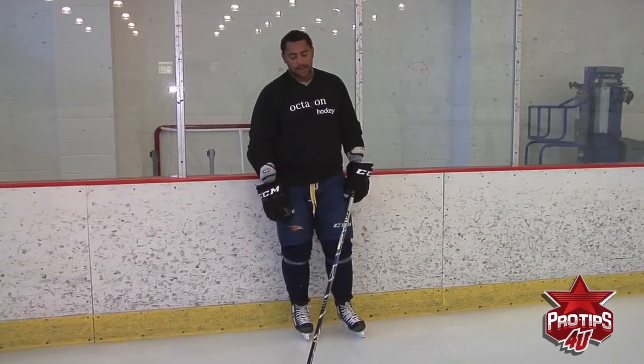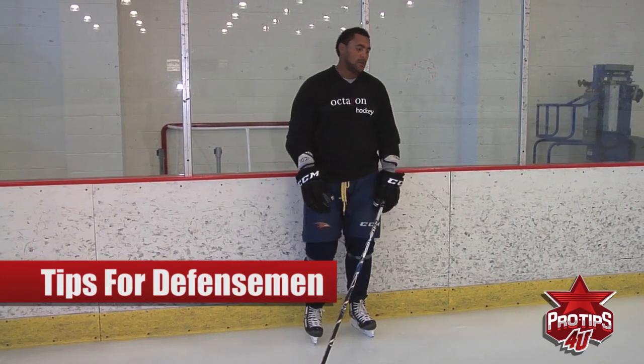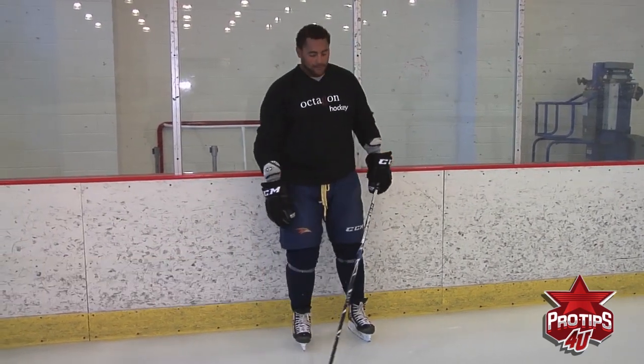Hi, I'm Dustin Bufflin. I'm a professional athlete, and one thing I want to work on with you guys is for a D-man coming around the net with the puck and not knowing what to do, what to look for.